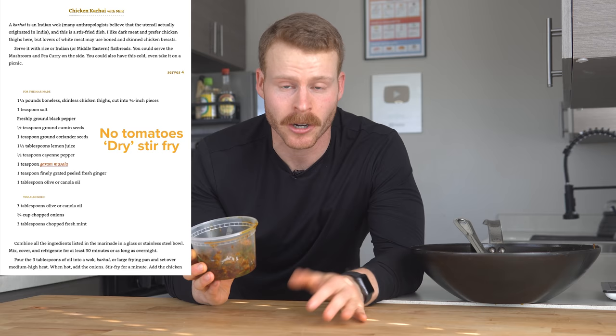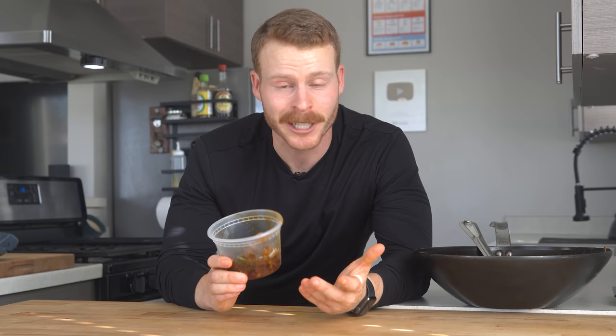Chicken karahi is actually popular in both Pakistani and Indian cuisine. Today we're focusing specifically on the Pakistani version. The main difference I saw is that the Pakistani version uses tomatoes to build a thicker sauce that is reduced down, whereas the North Indian version from Madhur Jaffrey's book didn't use any tomatoes at all and uses onions, so it's kind of a drier chicken stir fry. I've adjusted this just a little bit to make it easier for the home cook.